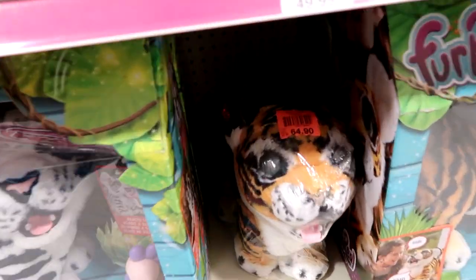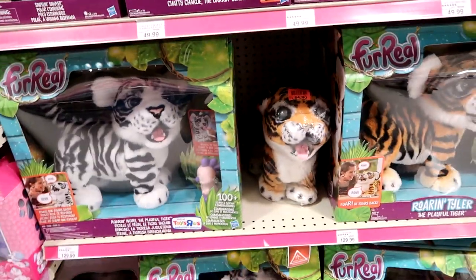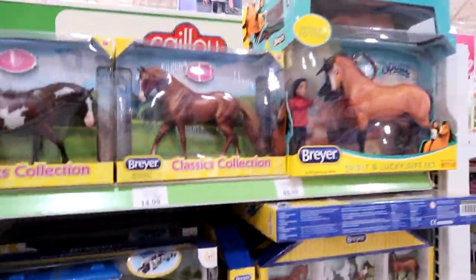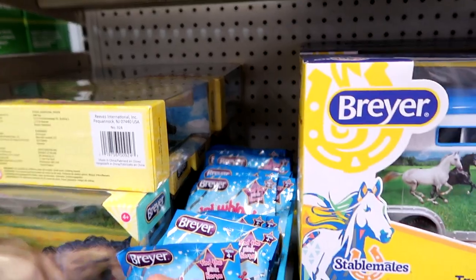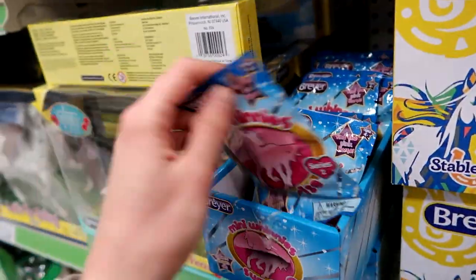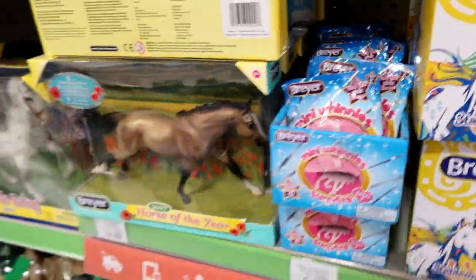Look — he's $64. That must have been the display tiger — that's a good deal honestly. Here is kind of the horse section. We have some Spirit Briar toys, regular Briar, and some Mini Winnies. I got a full case at Walmart, so I know it's not the same series — it had to have been like Series 3 or something. But they have a full case here, which is really cool.